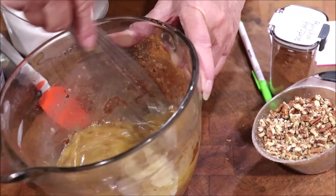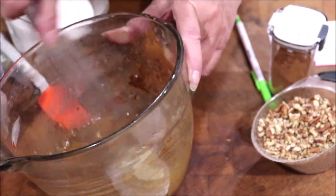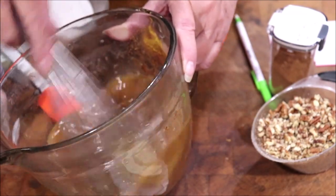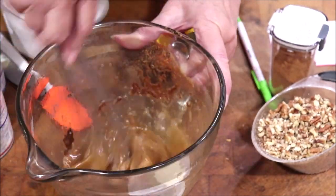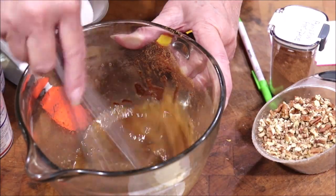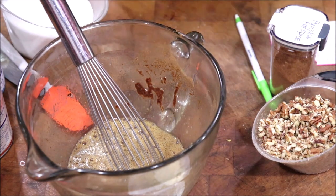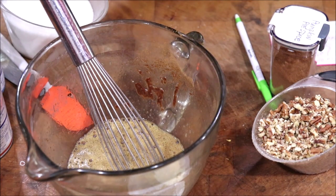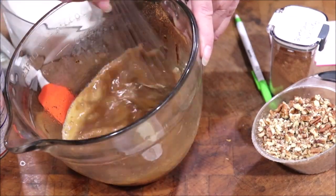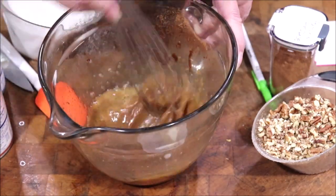Pumpkin pie spice was introduced in the early 1950s as a spice mixture by the spice companies trying to market their goods. It was the precursor to a lot of your other mixed spices. You know, used to dressing was just sage and then all of a sudden we had poultry seasoning — well that's what happened. They realized that if they would combine spices and market them and tell people how to use them, they would sell. So first of all was pumpkin pie spice, and then according to documented history the others followed suit.